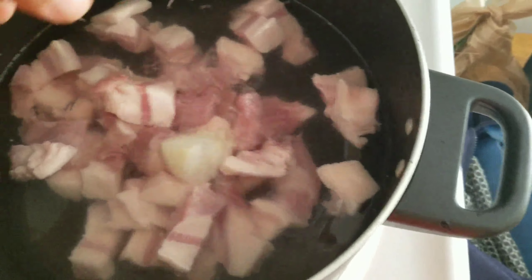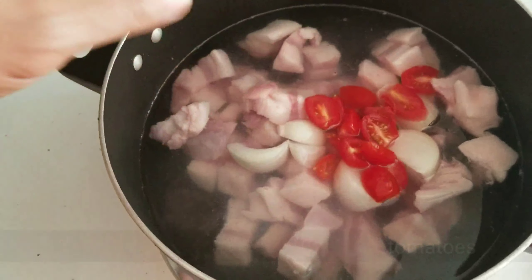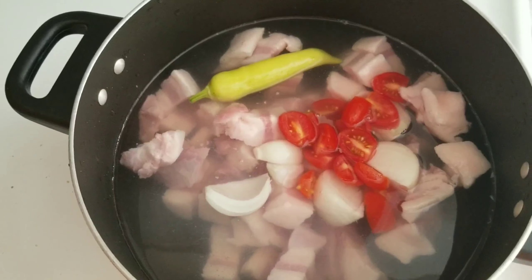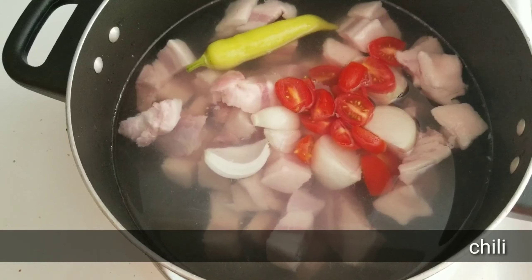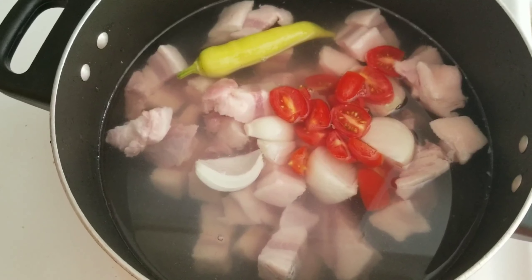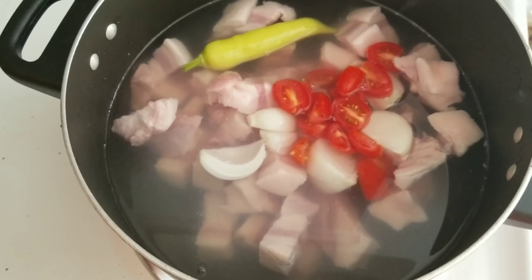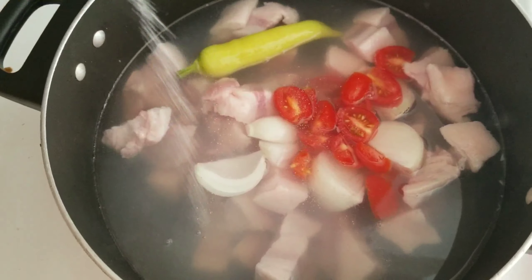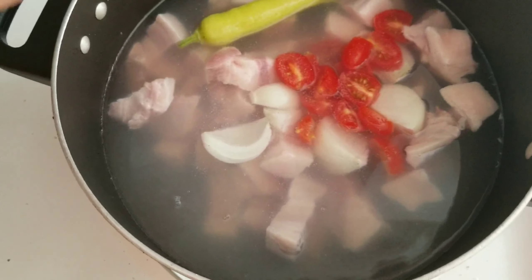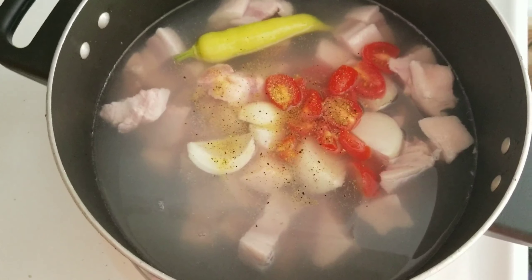While boiling, you can already put the onions and tomatoes and let it boil. We can also add the chili or pepper. If you like it spicy, you can mash it into pieces later. But if you have kids and just want the pepper flavor in your sinigang, you can leave it whole while boiling. I'll also add some garlic salt for flavor, some pepper, and lemon pepper.